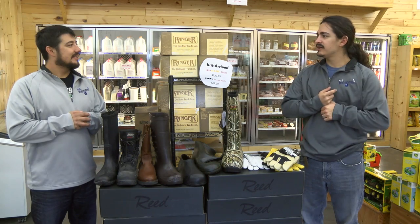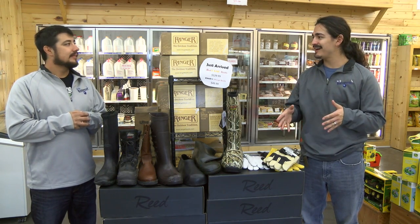Hi, welcome to The Backyard. I'm Taylor and I'm Tyler. Today we're going to talk about some of the boots and gloves — kind of that season right now, October 1st.